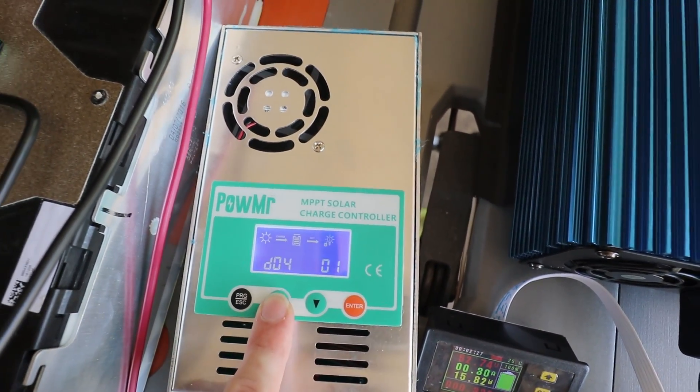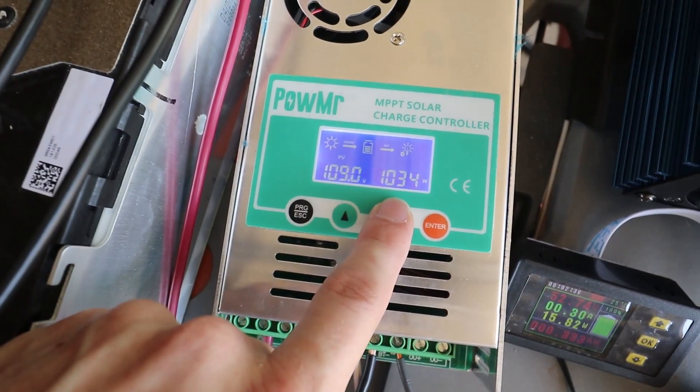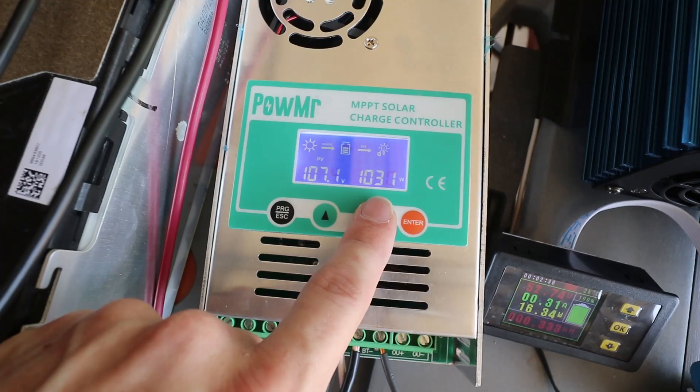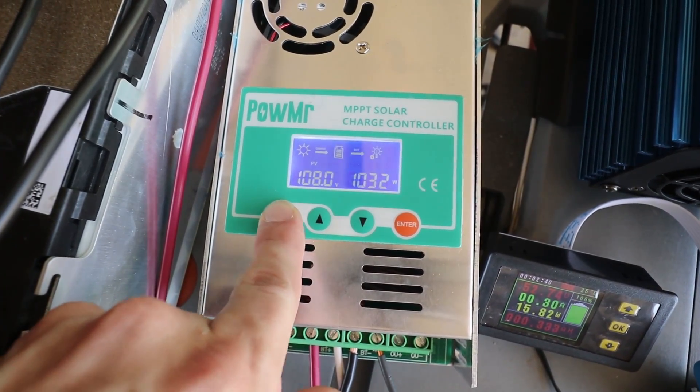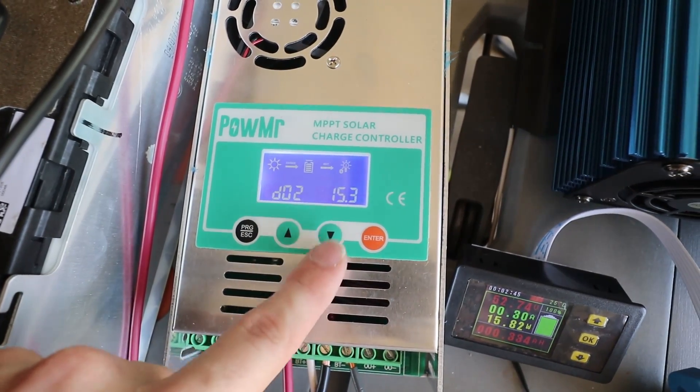Something I noticed is that if we go back out of here and look at its charging, it's getting 1,033 watts — that's the max that these panels are getting right now. Now if I go into the program and change this to be lower...